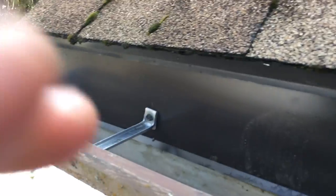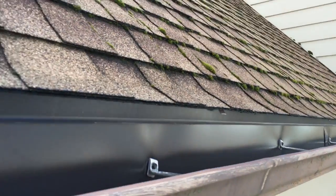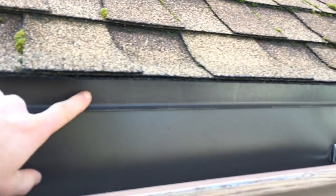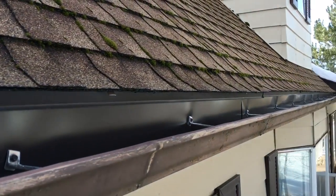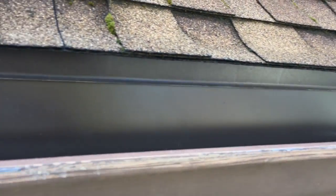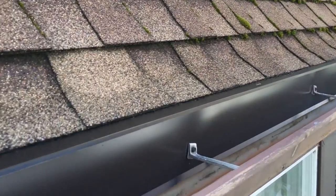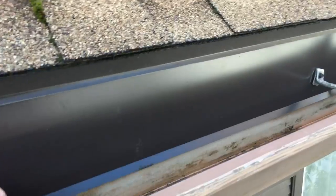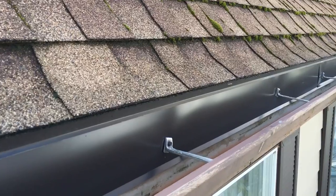We'll put the gutter guard on here and some heat cable, and this gutter will be set. I wanted to show you this drip edge idea — if you have a gutter that's low-hanging and the drip edge is not reaching all the way into the gutter, then this is an easy way to extend it. It only costs about 43 bucks for five pieces of 10 foot 6 lengths of this five-inch wide plus three-eighths angle on the bottom — relatively cheap for getting all the water to go into the gutter.